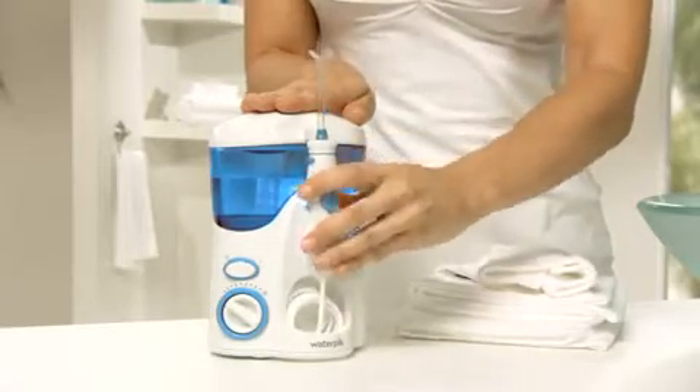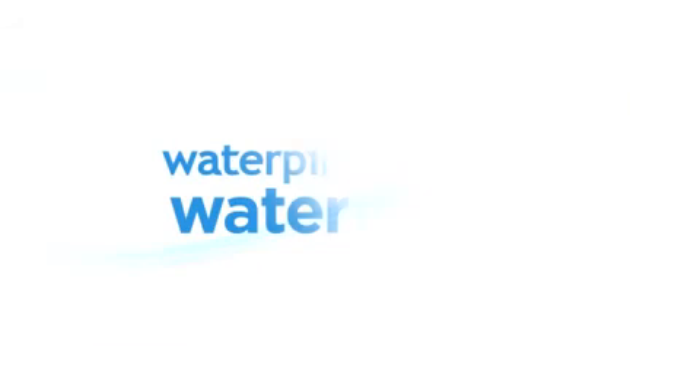It takes just a minute each day to make your mouth feel incredibly fresh and clean and your dental hygienist unbelievably proud. It's time to start fresh with the Waterpik Water Flosser.